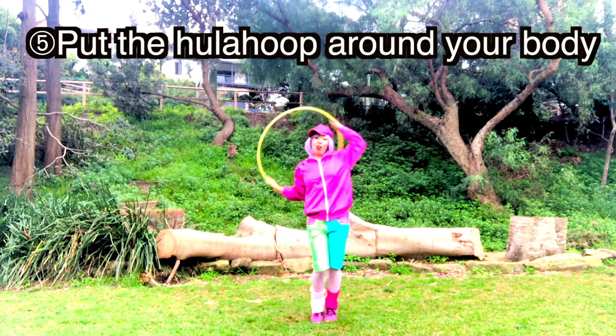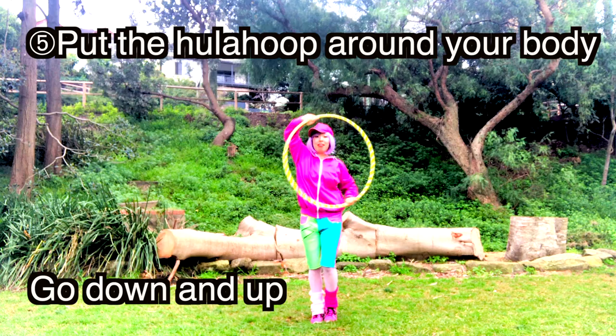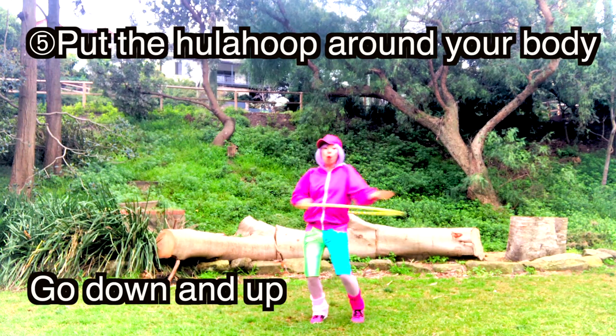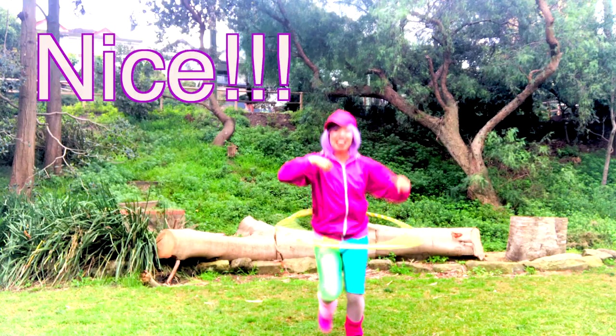Around the body — 3, 4, 5, 6, 7, 8. Go to the ground — 2, 3, 4, 5, 6, 7, 8. 1, 2, 3, 4, 5, 6, 7, 8.